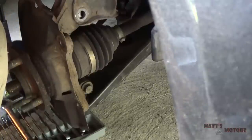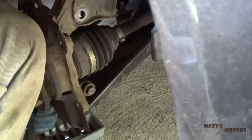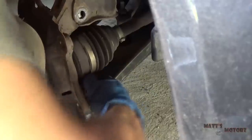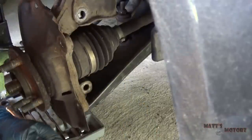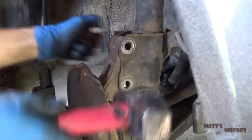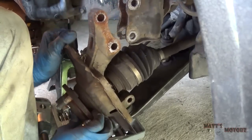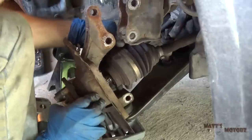Threading on the nut in the back, and then I'm just going to hammer it out. There we go. I'm just going to finish taking this bolt out. That should be everything to get it out of the knuckle.